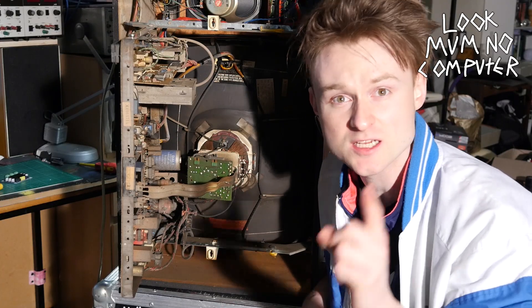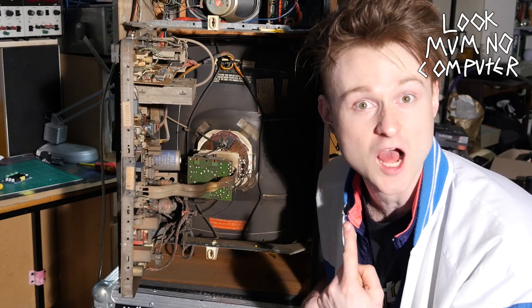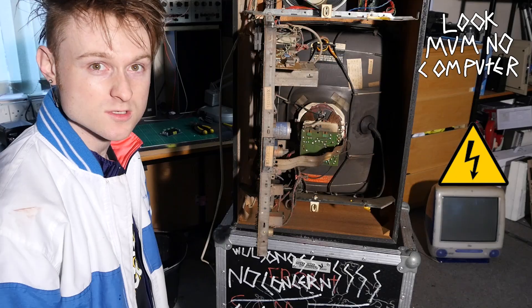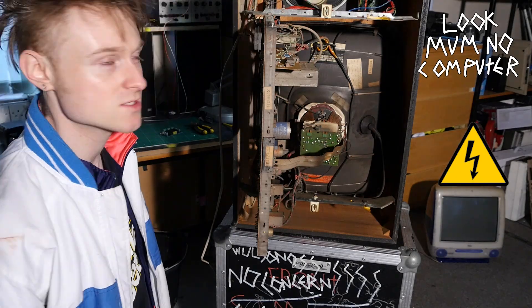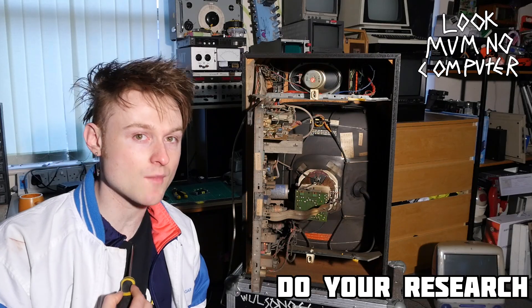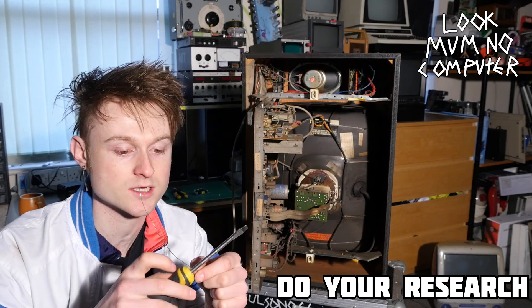The first thing to know when it's open is you shouldn't touch it, especially not with your tongue. This massive glass thing can hold up to about 30,000 volts of just built up charge. So you don't want to touch anything in here until you've discharged it. Please don't take my word for it — check some other videos on how to discharge a CRT.